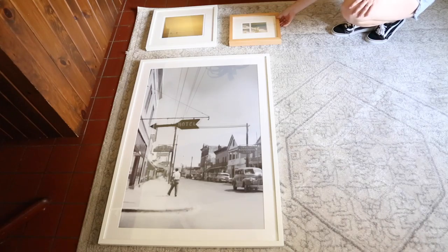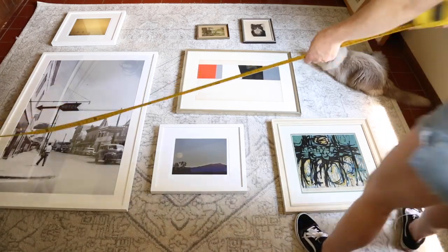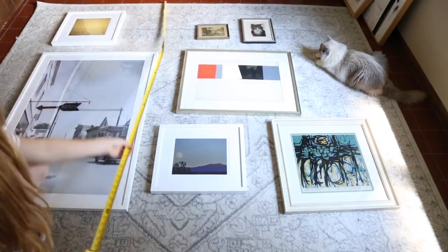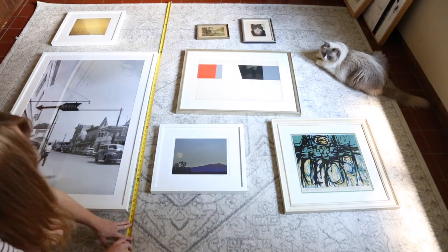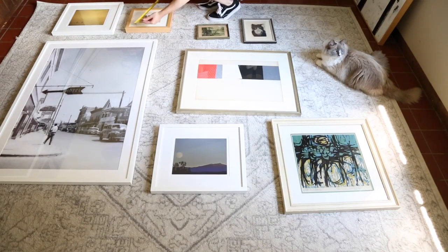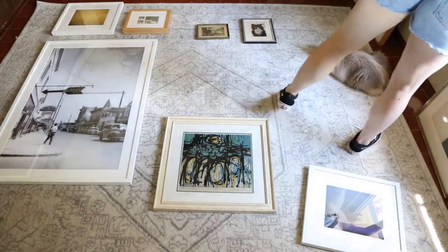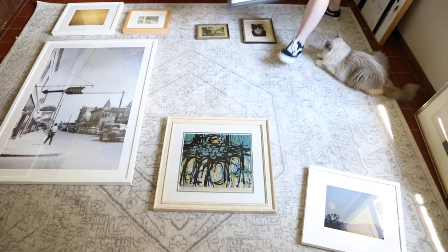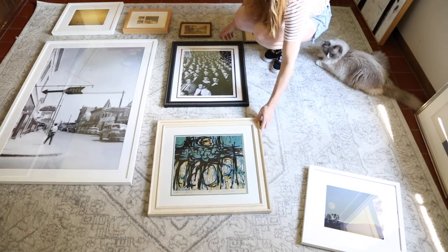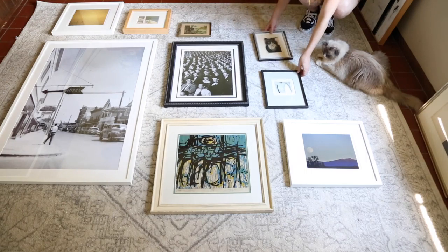Step four: once you're done collecting, lay out your art. Before you lay out your art, make sure to measure your wall — the height and the width — so you know what size area you have to work with. Now get to laying out your artwork, starting with your focal piece. Where you place it at first doesn't matter; you can always move it around after. Don't be afraid to experiment. Remember, it is a process, so don't rush into it if you feel you don't have the right art. Obviously, you don't want to lay out too many pieces that you don't have room for.